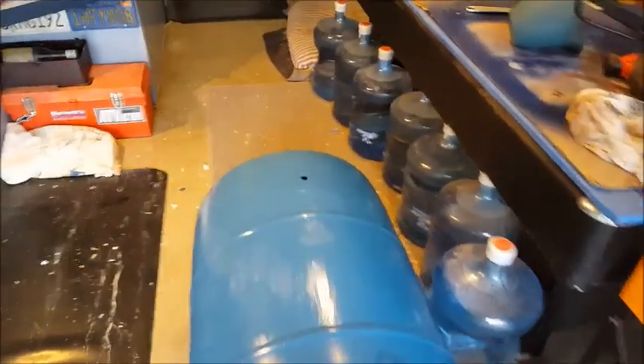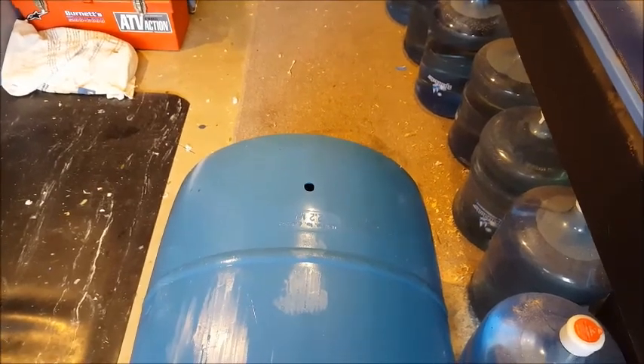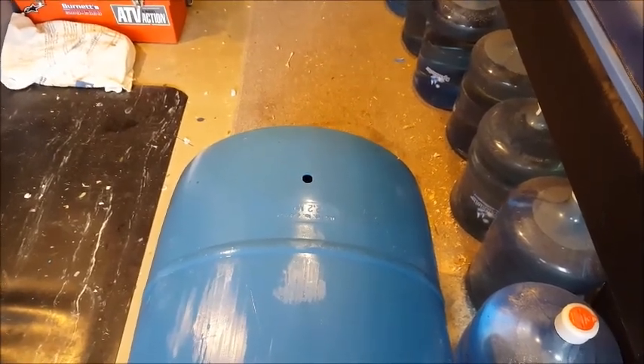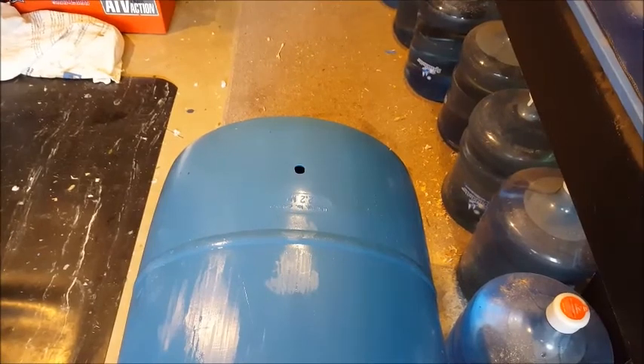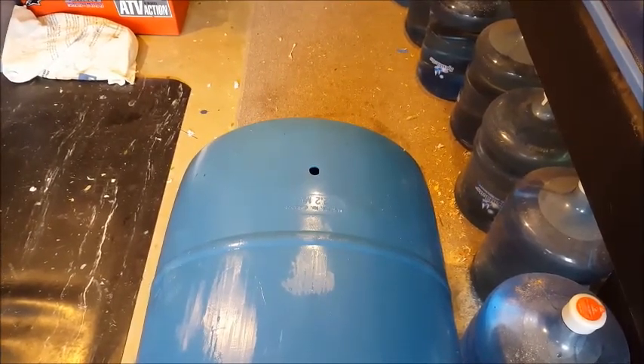I got the hole drilled for the spigot where the hose is going to attach. That's just a three-quarter inch hole and I'm going to attach a half-inch spigot to it — it should screw right in there and thread itself. I just put some silicone on it to make sure it doesn't move after that.